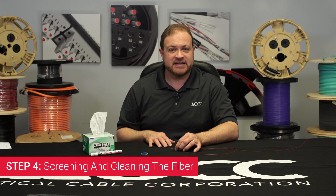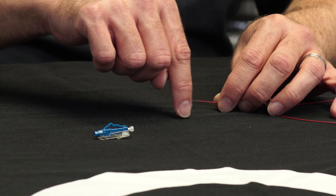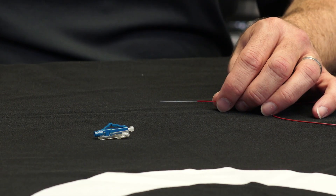Step 4: Screening and Cleaning the Fiber. Bend the fiber back and forth with your finger. If the fiber breaks, re-strip it and try again. If the fiber does not break, clean the bare fiber using a lint-free wipe moistened with your cleaning pen.